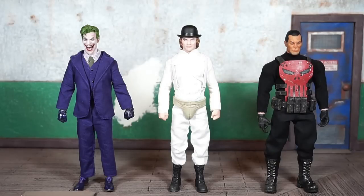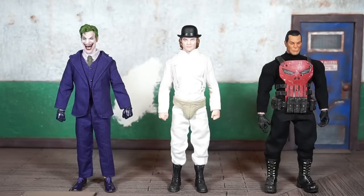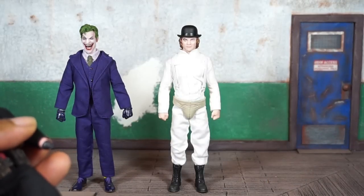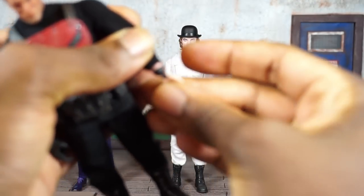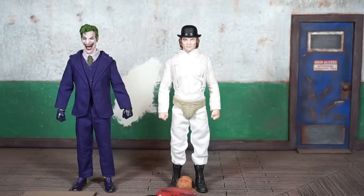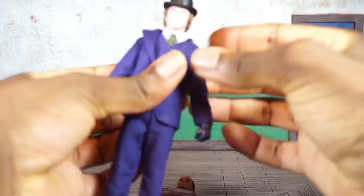On the left we have the Mezco Joker — the first release — and I brought him out because the head and neck attachment on Joker is the same as Alex here. On the right I have the Mezco Punisher — the first version with the deluxe vest. You can see how those stack up. I wanted to maybe swap hands with Punisher for an ungloved look, but Alex's hands are a little small and don't actually fit.